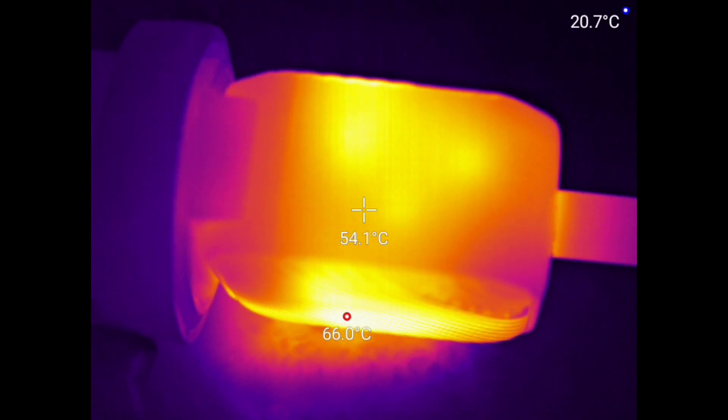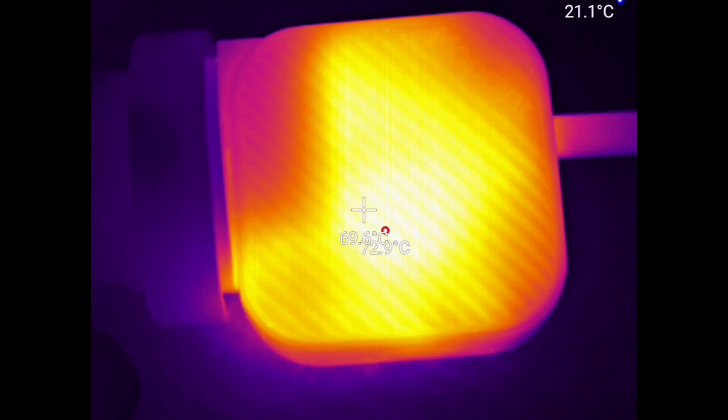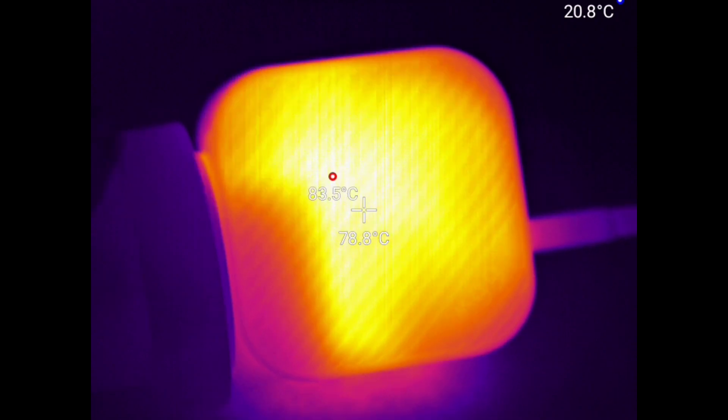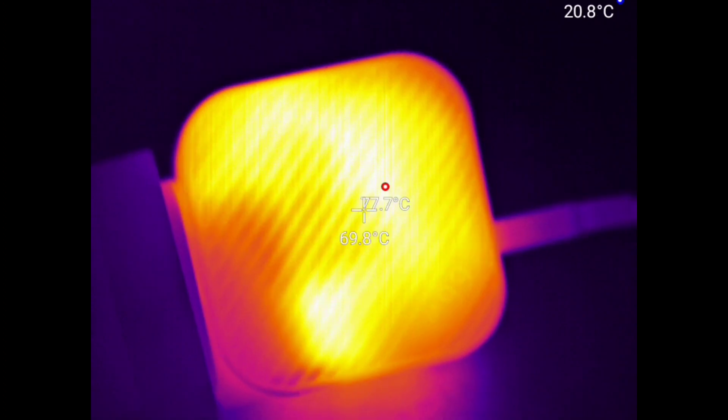The top is fine, the bottom is fine as well. If we flip around to the back — yep, that's 80. That's very hot. I can't really touch that.